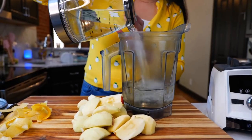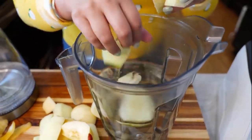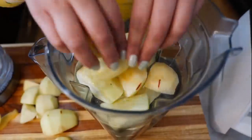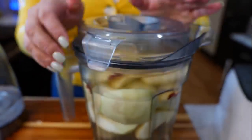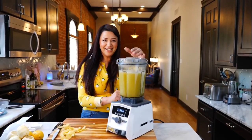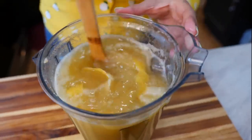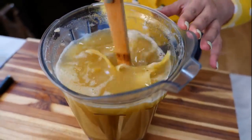To your blender, you want to add about six cups of your hot water, and you're going to drop your apples right in. Next, you want to blend it. Then add your sugar.